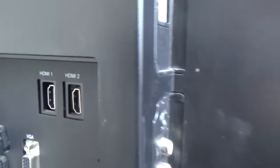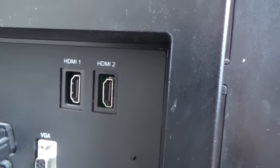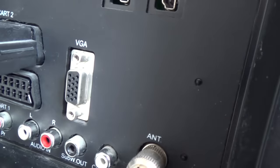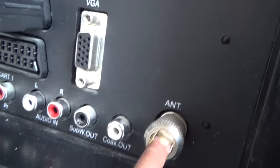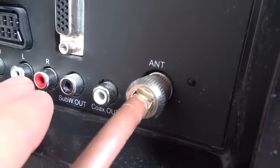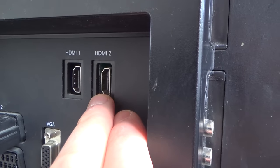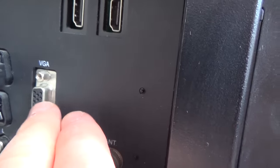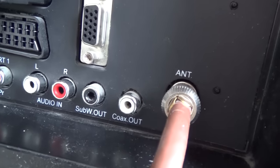First of all, look at the back of your TV to see what connections you have. Most TVs within the last six to eight years will have HDMI ports, and a lot of TVs even the older ones will have a VGA port, plus audio in. If you're using HDMI it carries picture and sound, but VGA only carries picture, so you'll also need to use the audio in left and right.